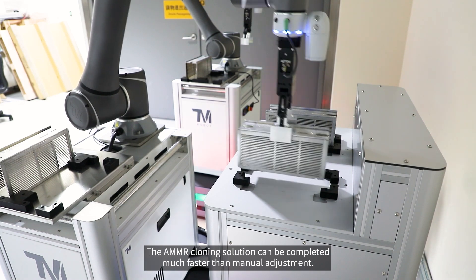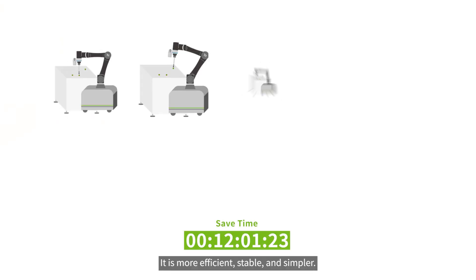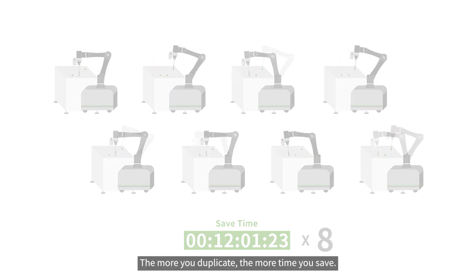the AMMR cloning solution can be completed much faster than manual adjustment. It is more efficient, stable, and simpler. The more you duplicate, the more time you save.